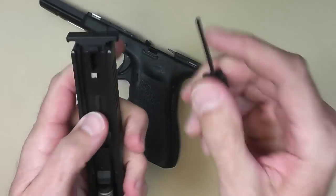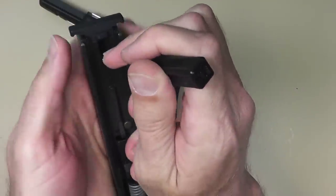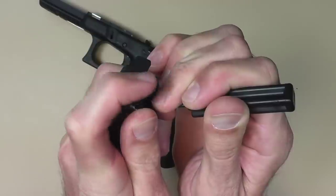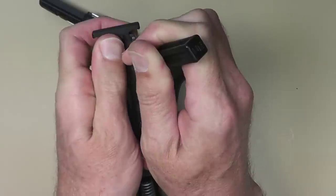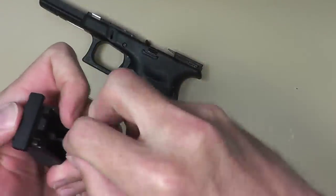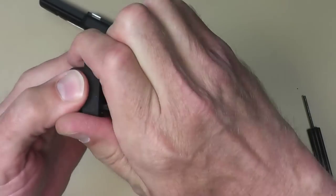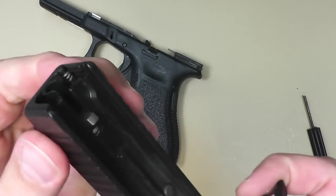We're gonna push that back and then push that down. As I do that I'm gonna take the plate and push it toward where the frame of the gun would be — push it down. This one's in pretty tight. Anyways I'm about halfway out — watch out, there's some springs under pressure here so you don't want to lose those in case they fly out.